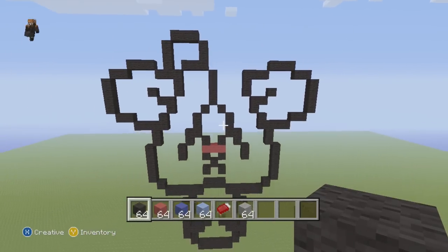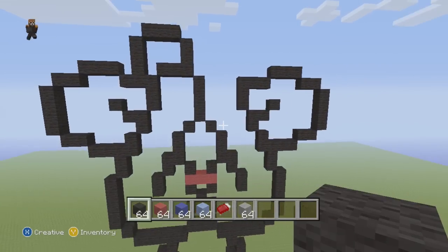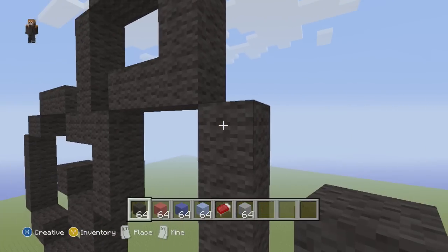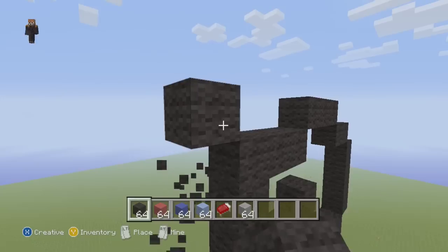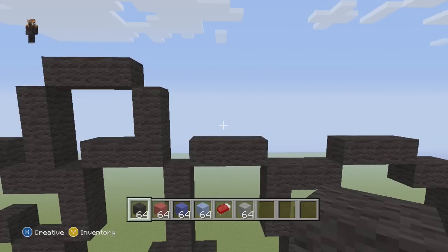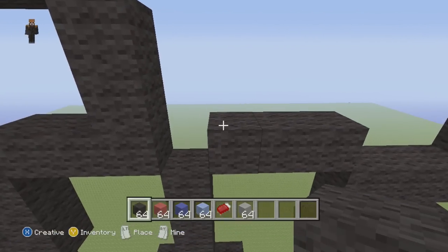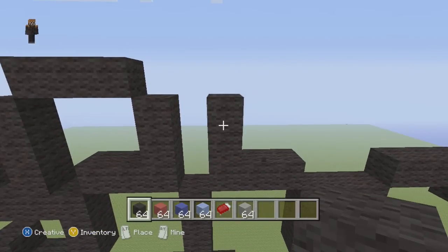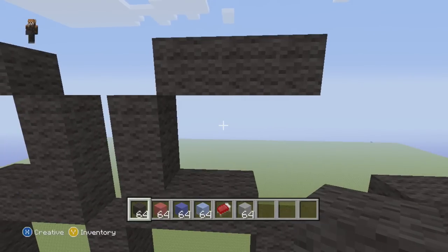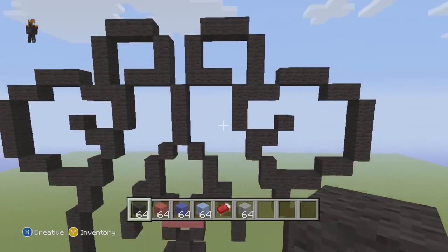Zoom out again — we're almost done. Next what we're going to do is come to this corner right here and connect it to this corner at diagonals, so just fill in the diagonal with three blocks and it should touch. Now coming to this final piece right here, we're going to come up two, then up into the right three, then down into the right until it connects — bring it down — and that should be it.